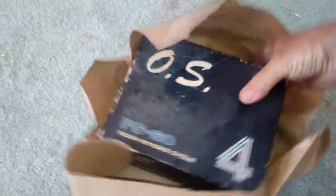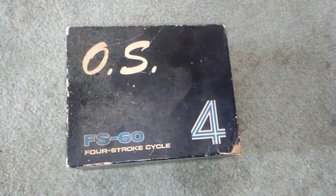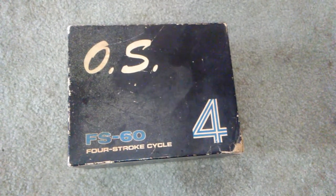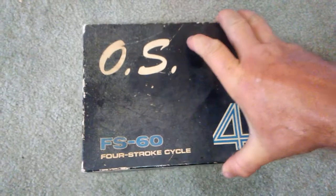You can see right there what it is — I finally got me an open rocker four-stroke. I have plenty of OS FS 90s, but not a 60 and a four-stroker. An open rocker. So let's see what I got.